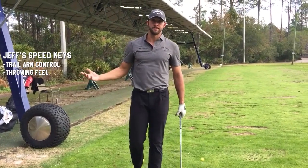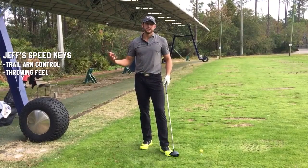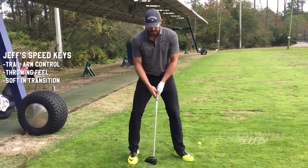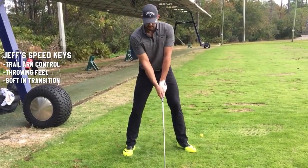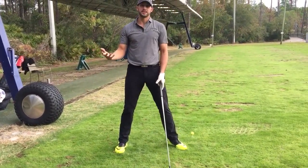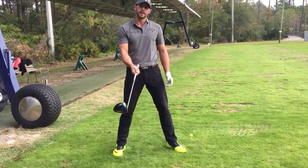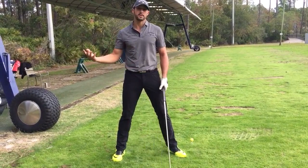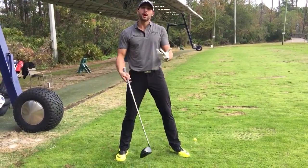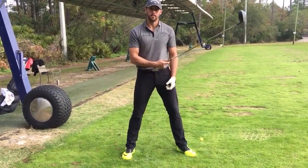Transition is huge for me. My cue in transition is to be soft, if that makes sense. I try to have control of the club with my right arm, my right hand. It's control, it's not tension. That's kind of a mistake I made in the past where I was choking it with my right hand. I don't want to do that — I want to keep a softness to it but still control the club with my right arm and right hand.